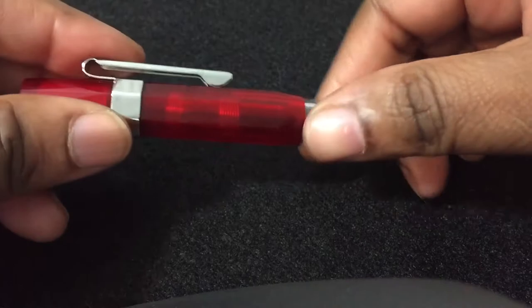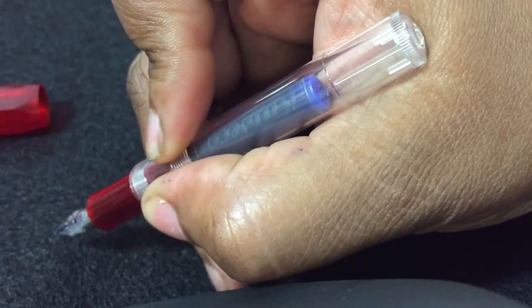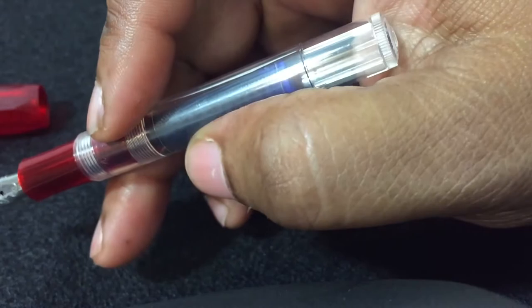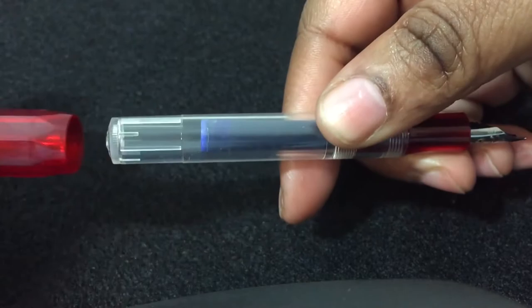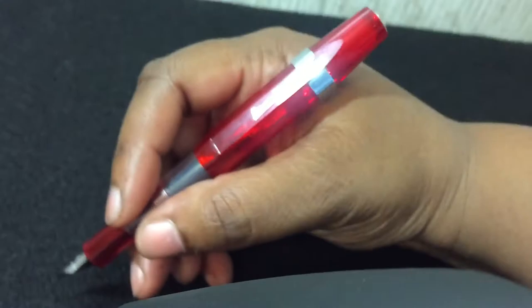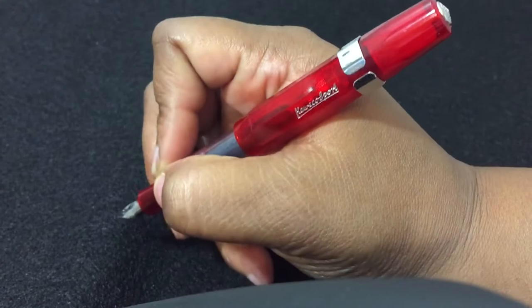This pen is so short. When you write with it unposted, it feels pretty good — it sits above my fingers comfortably. And when I post it, it looks like this. Let me get the camera right — it looks good and feels real good posted too.